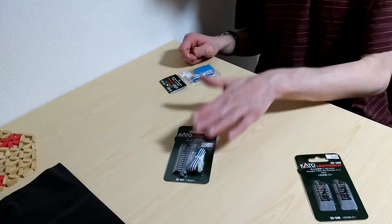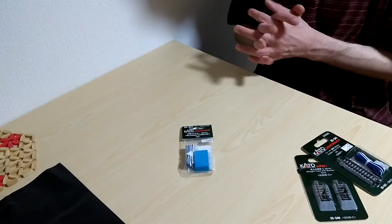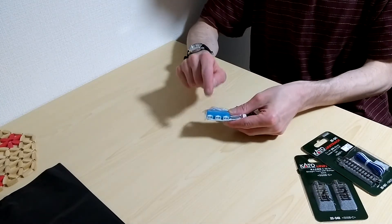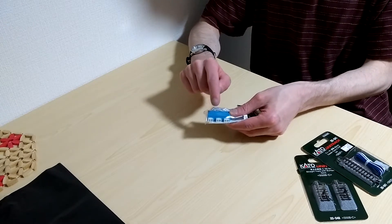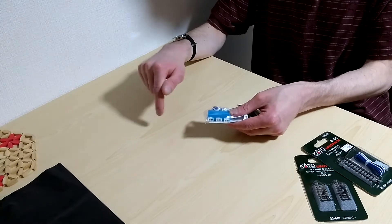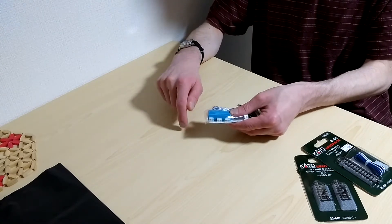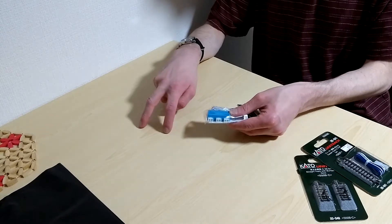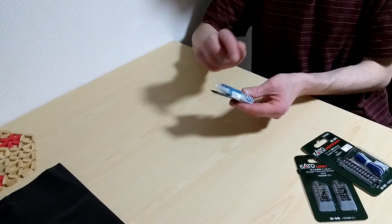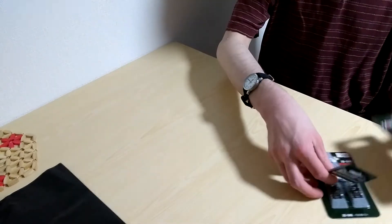I also got power input for the program track, and then this is a splitter. What this will do is allow me to connect the wires currently connected to my three power packs, which control the inside tracks, the yard, the roundhouse, the station, and the power supplies that control the inside and outside main lines. I'll connect them all into the splitter, and then this connects right into the DCC system.